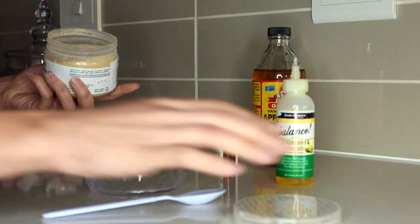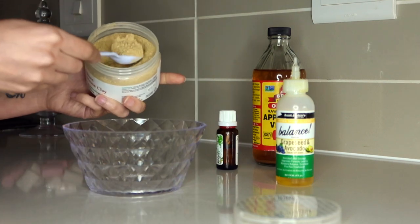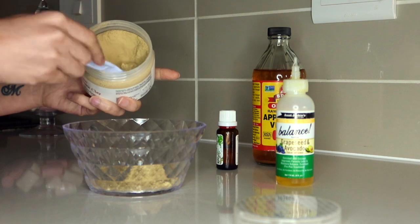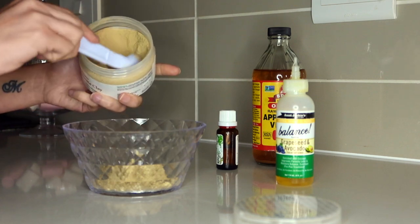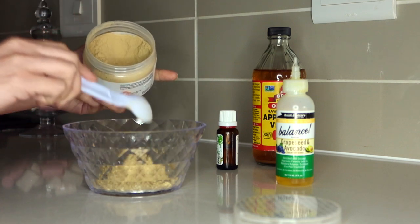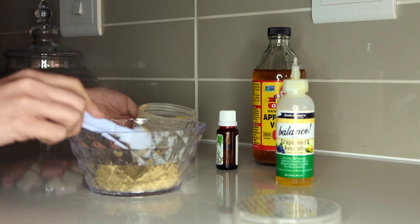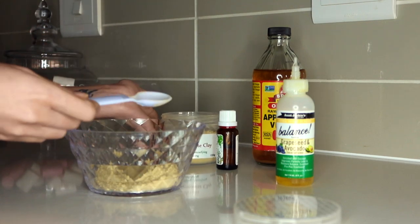How much to use is absolutely up to you and how long your hair is. I have quite a bit of hair, so I'm just going to see as I mix which amount would fit, because this afro chows up product like no other.